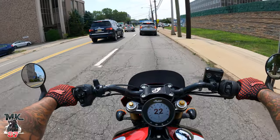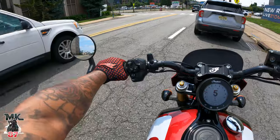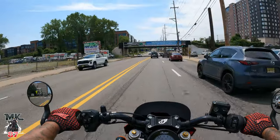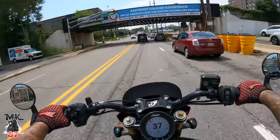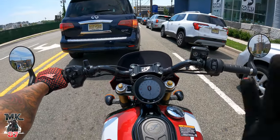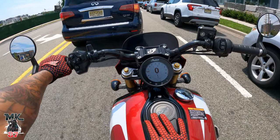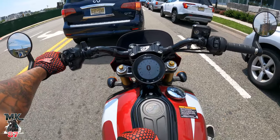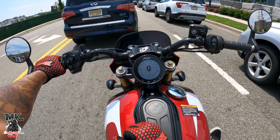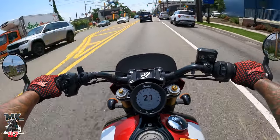The seat feels pretty comfortable as well. I'm pretty surprised because it looks really thin — like there's hardly any cushion in it — but it feels good and it looks good as well. Today was only supposed to be like a first impression type of video. We're going to be doing an in-depth review later on this week on the bike as well, and also a ton of other stuff. So if there's anything specific that you want to know about this bike, drop your questions down below, and hopefully I'll be able to answer them in future videos.